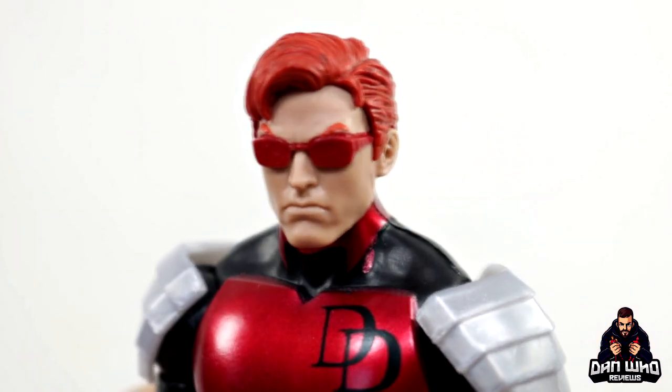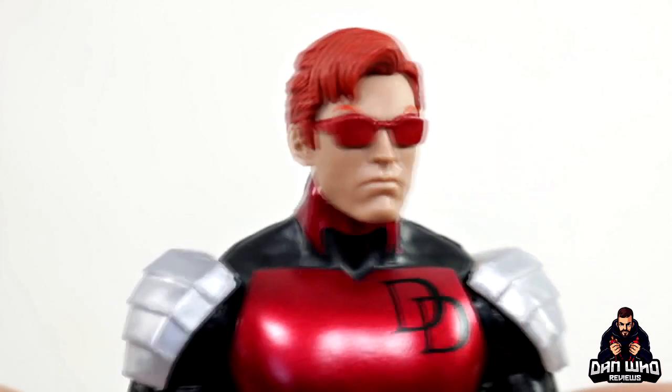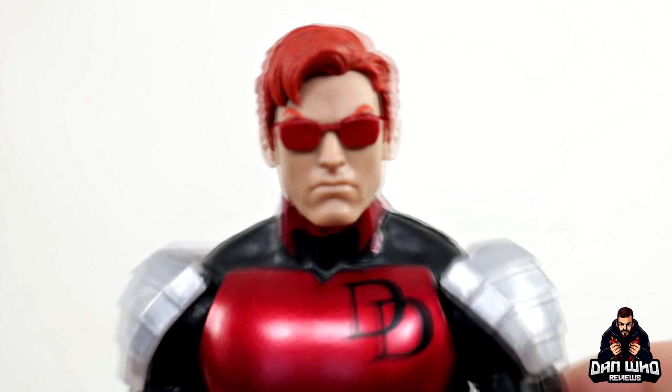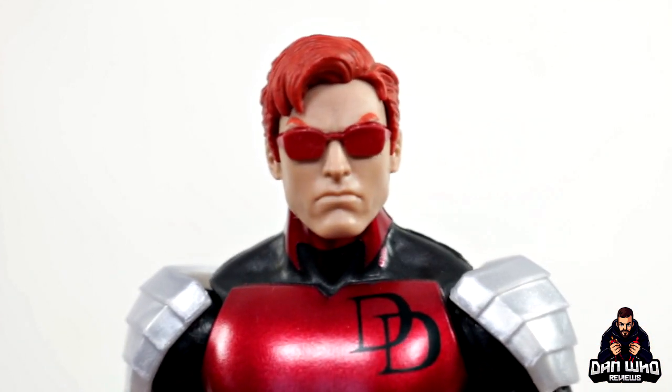Here we have the Matt Murdock head and I really like this one. It's a different sculpt to the previous one, so we do have some options. Some people may want to use this as Scott Summers if they want to, but I don't think Scott Summers had red hair — though it has got the red glasses and red eyebrows as well. Yeah, this one is looking nice.